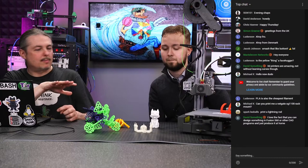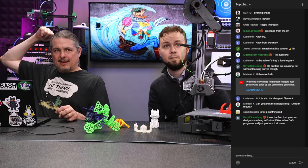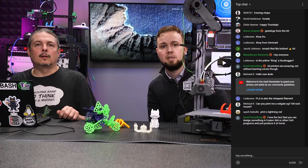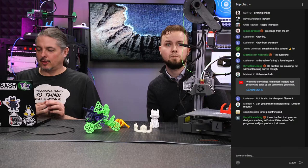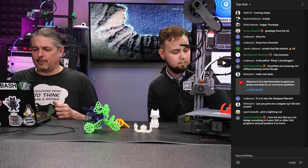We started out with the Ender 3 — there's at least one video on my channel for that one. We also have the Lavist ET4, which looks remarkably similar to the Anet ET4; it's just a reskin. We're going to do a dedicated video, but we thought this would be a good live show topic — bring us your questions so we can make an in-depth video next week.